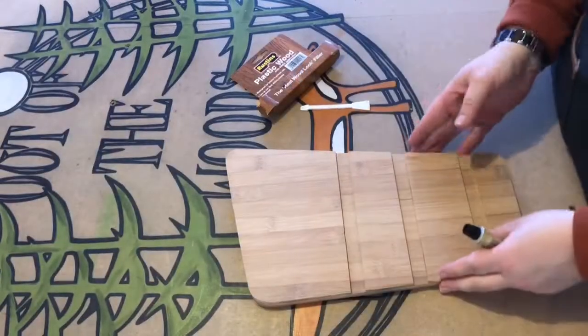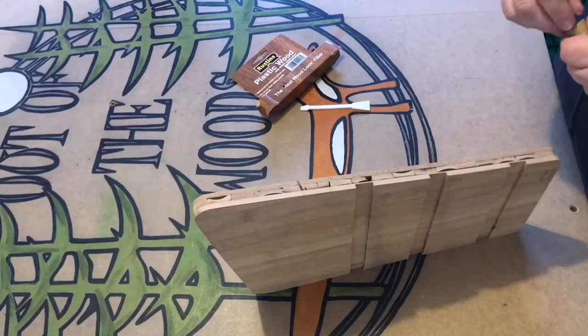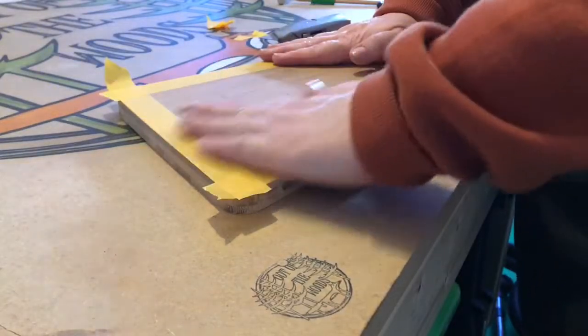As you know, bamboo boards are made up of strips of wood. Some of the strips were damaged when I was using the bandsaw. This plastic wood filler from Rustins was really good at filling the holes, and after only a tiny amount of hand sanding, the edges were as good as new and ready to mask off and paint.